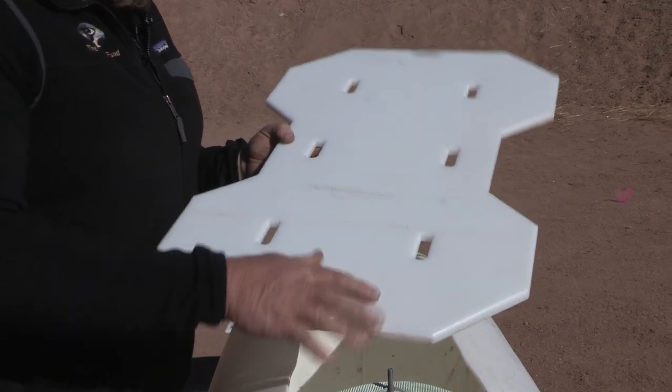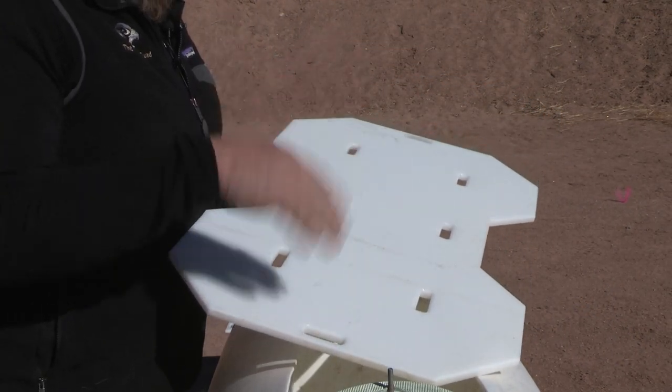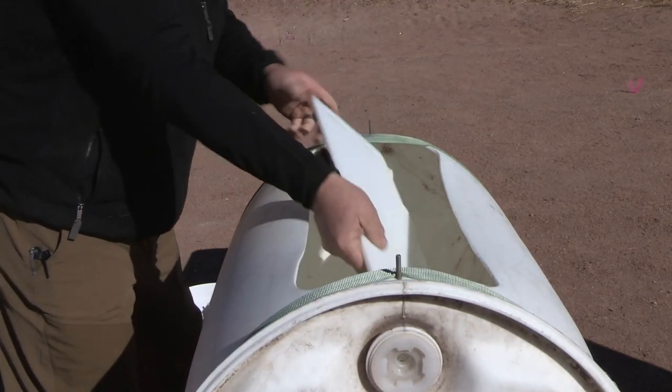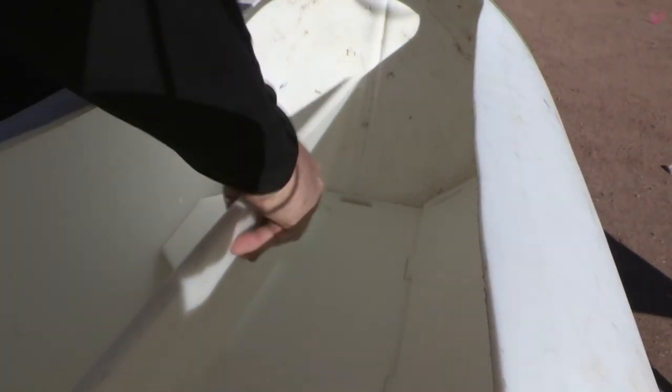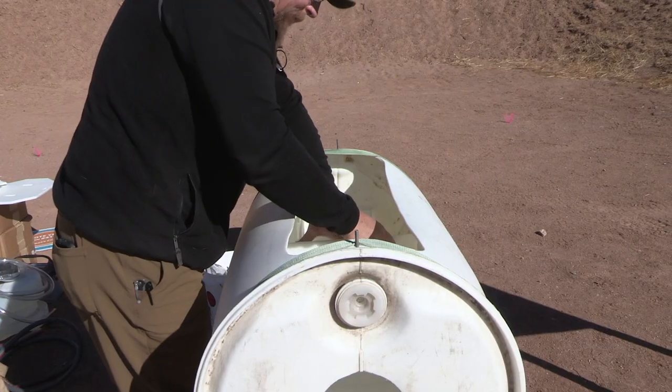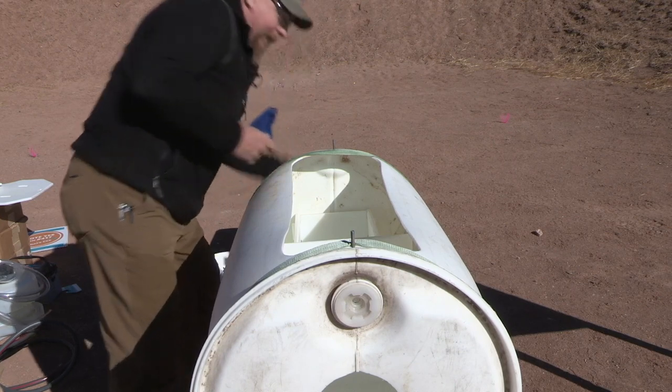The first piece is just a shooting platform that holds the water high enough so we can hit the target from the front of the barrel. That's the base and then we have two sides. The whole thing is about 32 inches, and then we have the shooting window.